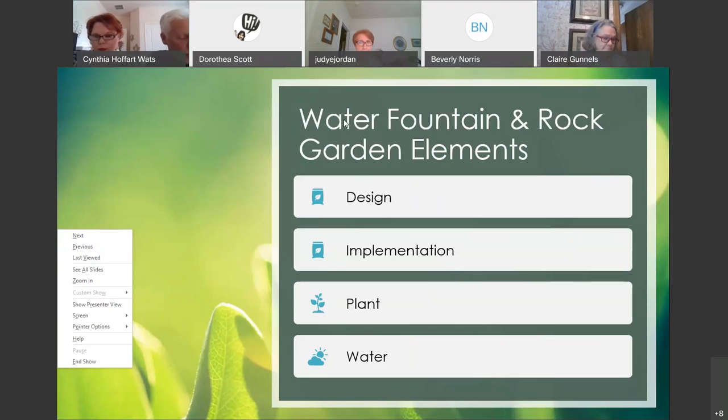There are basically four steps to building your own rock fountain garden bed: design, implementation, planting, and keeping your new bed watered.